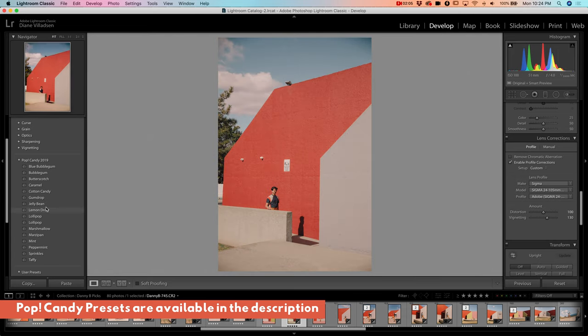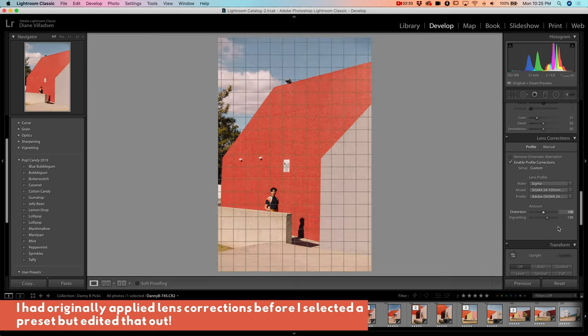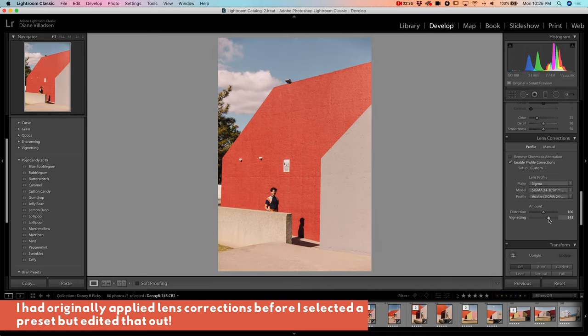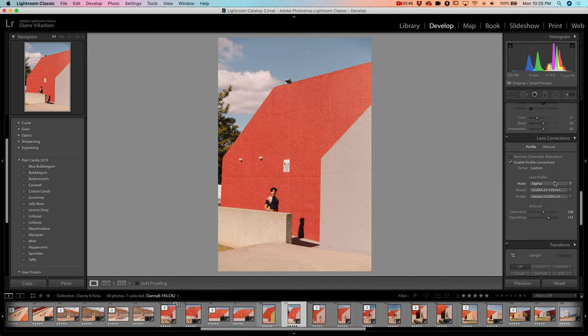Using my Pop Candy presets I'm going to see which base I like. I like Cotton Candy but I edited this whole series with Jellybean so to keep it consistent I'm going to go with Jellybean. I haven't done an editing tutorial in a while and I forgot that applying the preset removes the lens correction, so first step apply the preset and second step apply the lens correction. Because this is a raw file the lens correction profile was automatically detected as Sigma 24-105, which is the lens I was using.